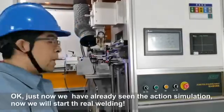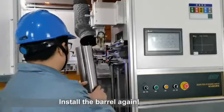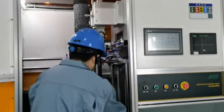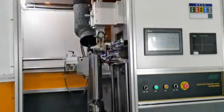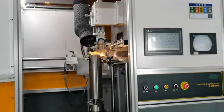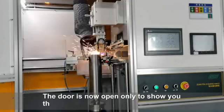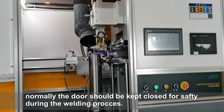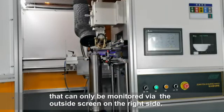We have already seen the action simulation. Now we will start the real welding. We will start the barrel again. The door is now open only to show you the welding more clearly. Normally the door should be kept closed for safety during the welding process. It can only be monitored via the outside screen on the right side.